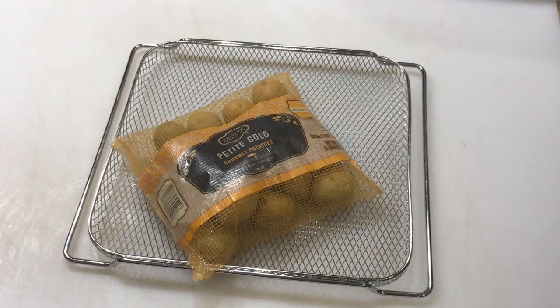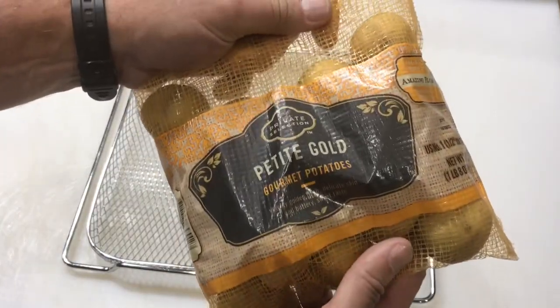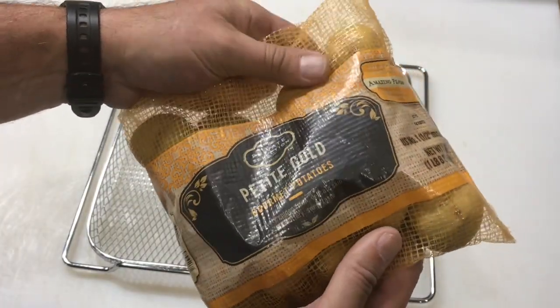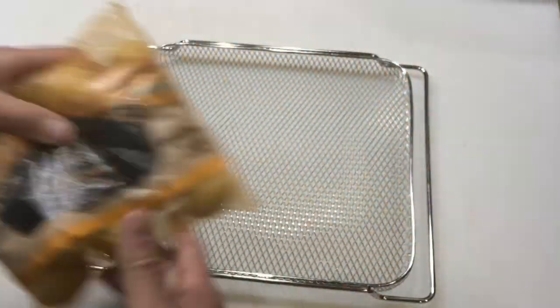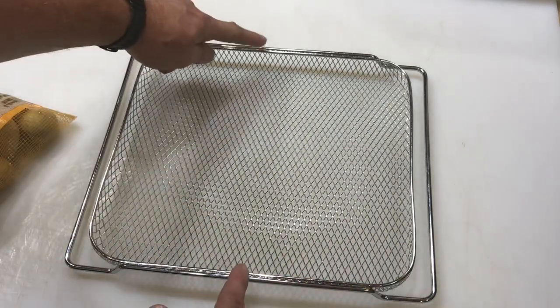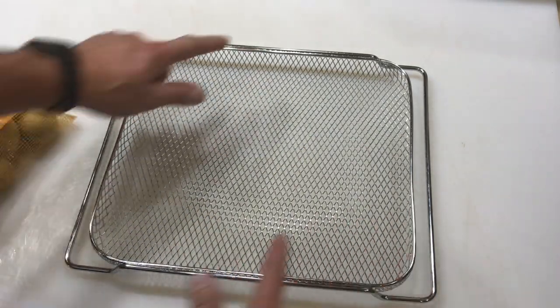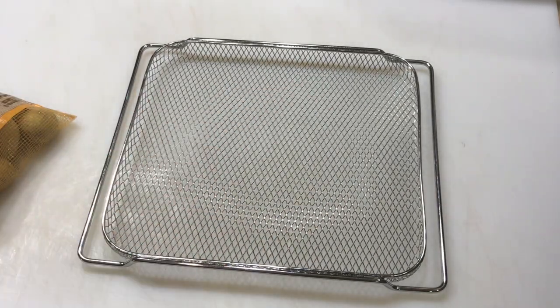There's the taters — we're gonna use all these little petite gold potatoes. If you can find these, they are awesome. We're gonna be cutting these up and tossing them with just a little bit of olive oil and seasoning. And here's our air fryer rack — everybody always asks the size. It's 12 inches by 12 inches. Now let's get those potatoes ready.